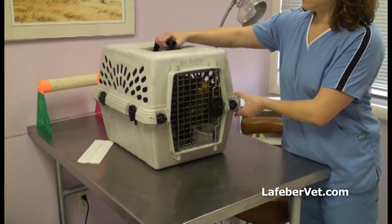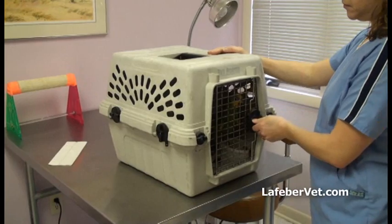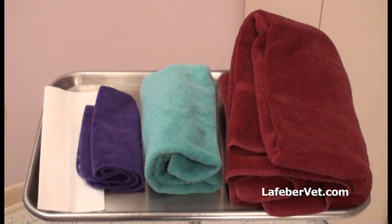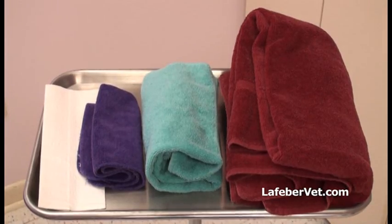Reduce activity around the bird, and if the cage must be moved, do so carefully to avoid jostling the patient. Gather all equipment that may be needed, including a towel or paper towel of appropriate size. Inspect cloth for fraying, as threads can catch on feet or other body parts.